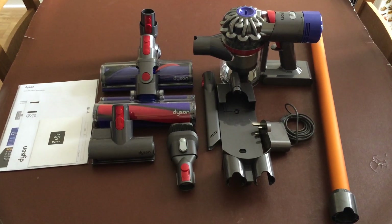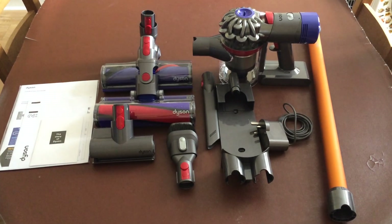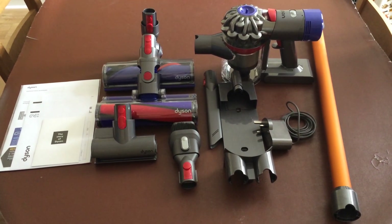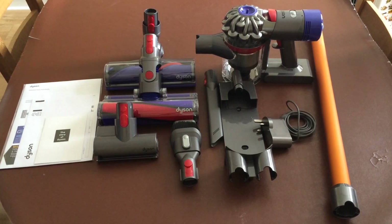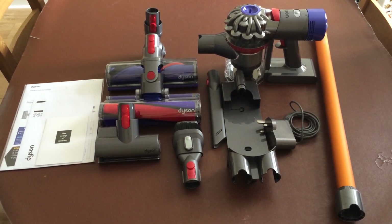Hi, welcome to our review of the Dyson V8 Absolute Cordless Hoover. We would like to thank AO.com for sending this product to review. This is the Absolute variant, which means it comes with extra clean heads for the hard floors and bigger messes.